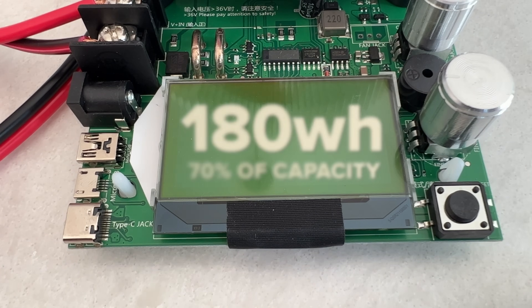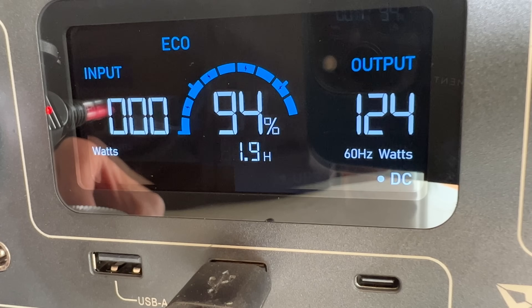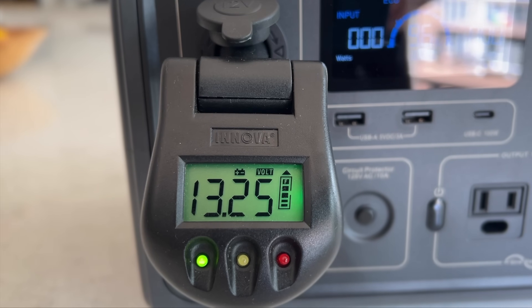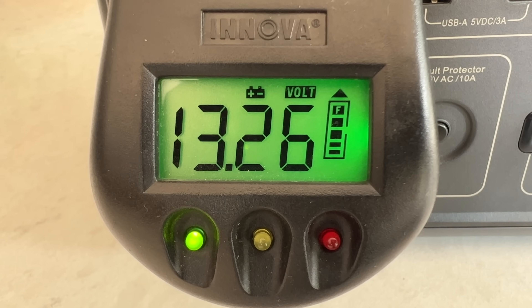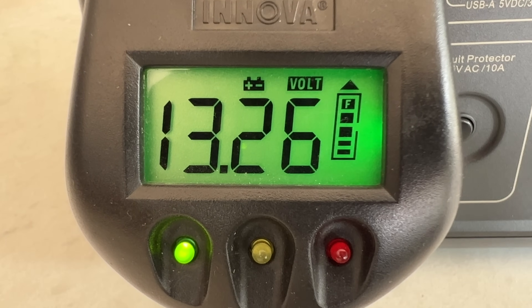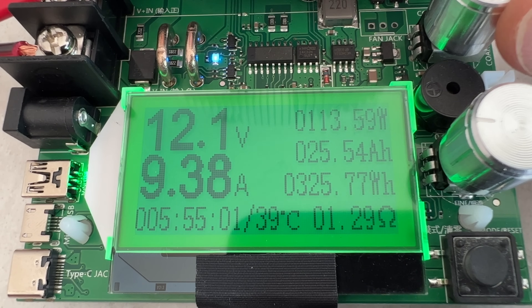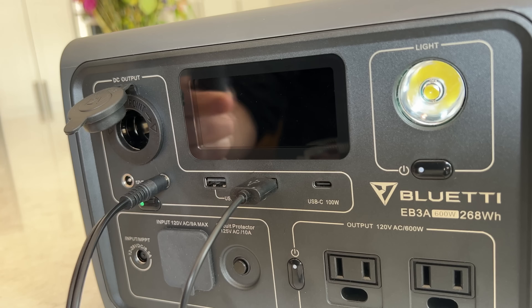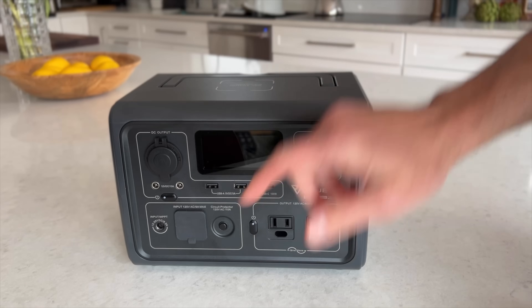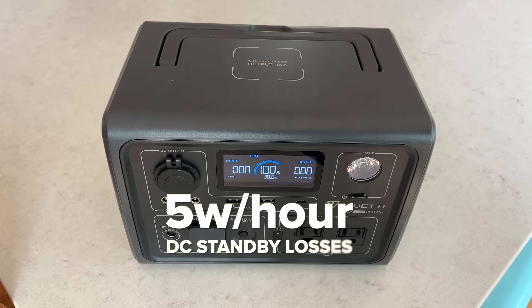The DC ports are rated at 10 amps or 120 watts and they deliver that and even a bit more in my testing. The DC output is fully regulated, meaning voltage remains a steady 13.25 volts regardless of battery state of charge — great for running a portable compressor fridge or other voltage-sensitive appliances, though that regulation is what uses a bit more electricity. The unit also has two 5521 barrel connectors rated at 10 amps, compared to just 3 amps on most units I've tested. DC standby losses were only 5 watts per hour with ports on but nothing connected, which is very impressive.